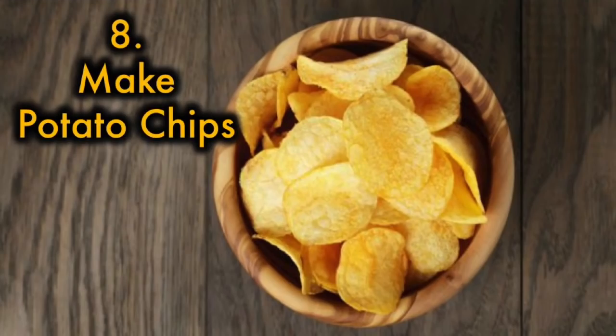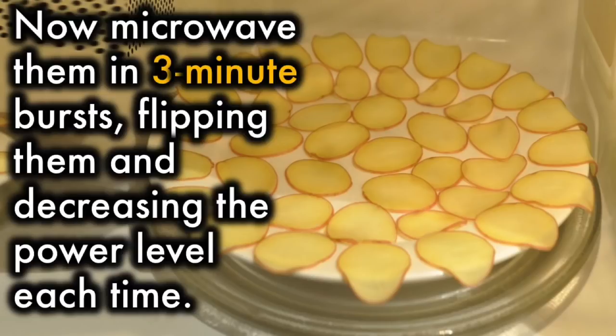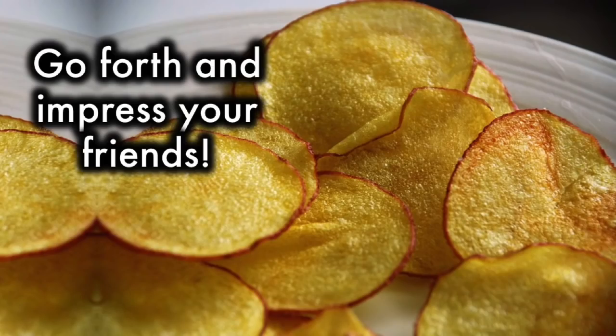8. Make potato chips. Slice some potatoes as thin as you can and arrange them on a plate. Microwave them in 3-minute bursts, flipping them and decreasing the power level each time. Go forth and impress your friends!